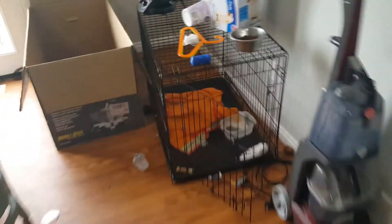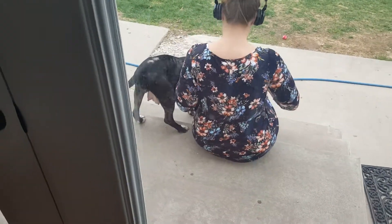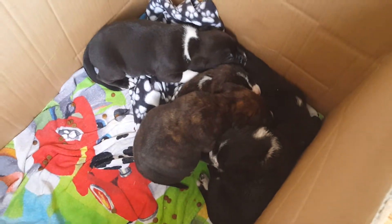And then my wife's outside with the mama. There's the mama. She's still nursing a little bit and we're weaning her. And there are the rest of them sleeping cozy in there.